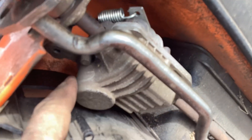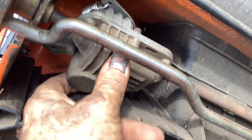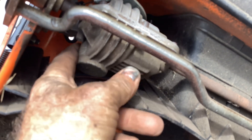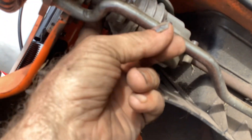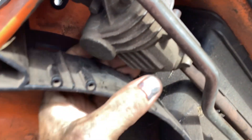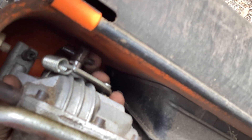I was messing around with this thing before I noticed the pulley was gone. I put a lot of tension on the transmission trying to get it to engage and nothing. So I believe the transmission is shot - you can see how much play is in that shaft. I think the worm gear is stripped.